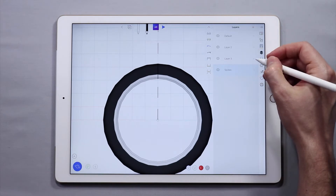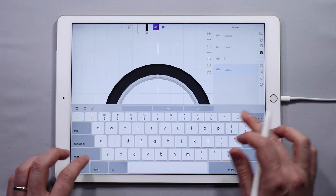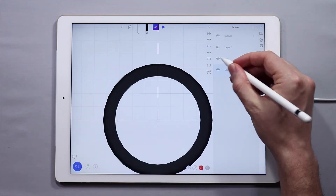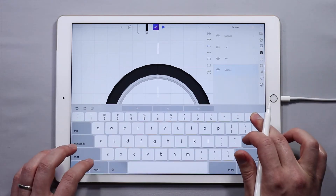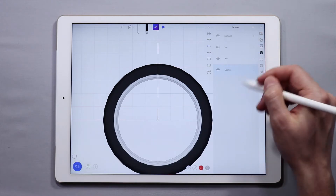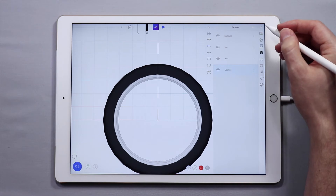I should have named the other layers before — I'm actually going to do that really quick. I believe this is the rim — yep. And this is the tire. There we go. So now we have everything labeled and I'm on the spokes layer.